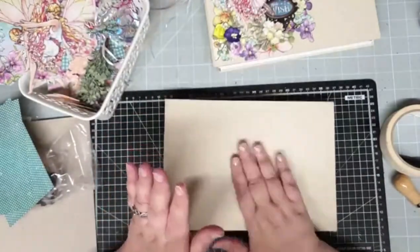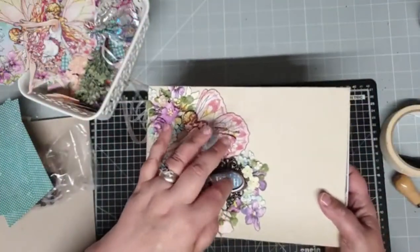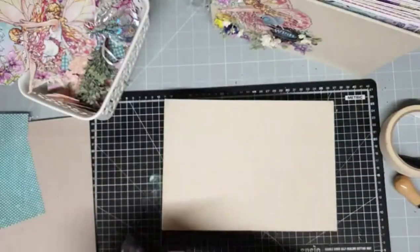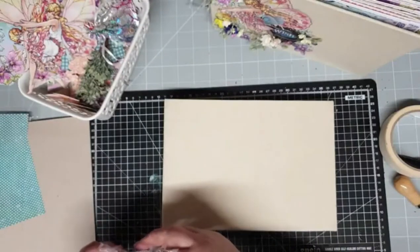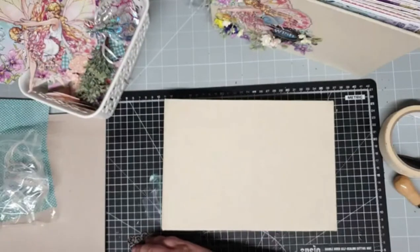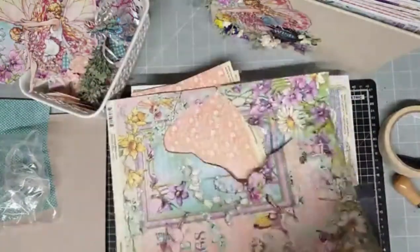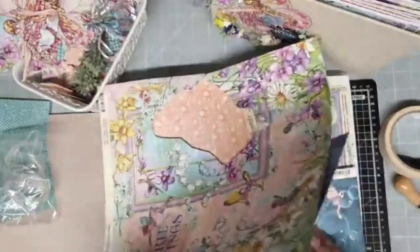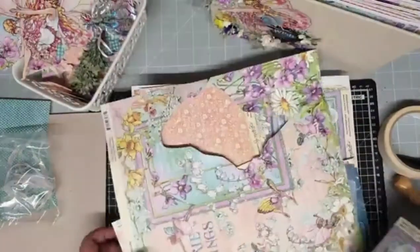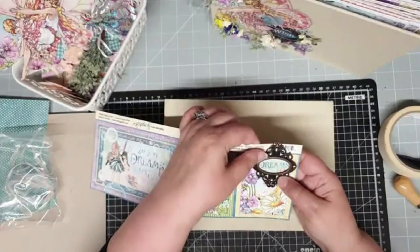Now the front of the book. I'm going to back the metal piece with a suitable sentiment — just glue it onto the back. Let me see what I can find. I think I might go for 'dreams.' Let's have a look and see what it looks like. No, it doesn't fit. I don't like it — no like it.